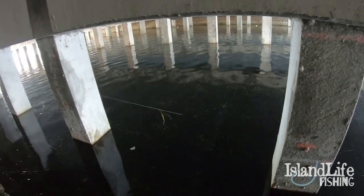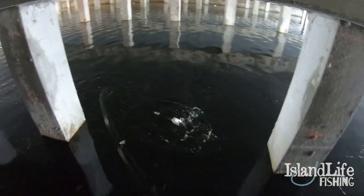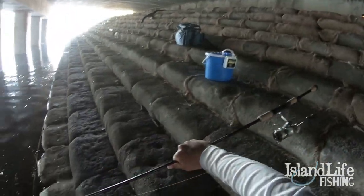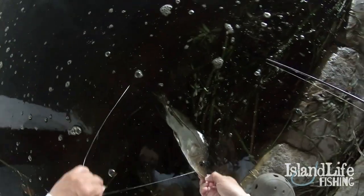On. Yeah man, on the little shiner. Oh, it's another little snook. Bro. Oh yeah, dude — sword spine. Yep. Sword spine.